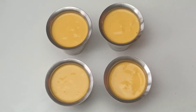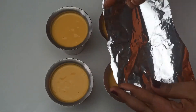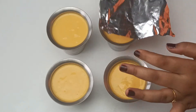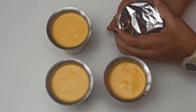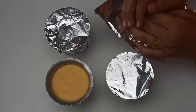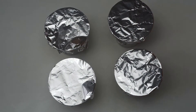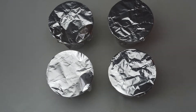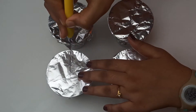Now I've poured the mango kulfi liquid into the tumblers. I have this rectangular-sized tin foil and I'm going to cover each tumbler with it. Then I'm going to place the ice cream sticks, so I'm just making little slits with a knife.